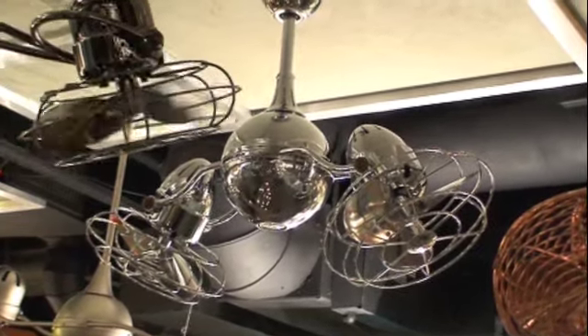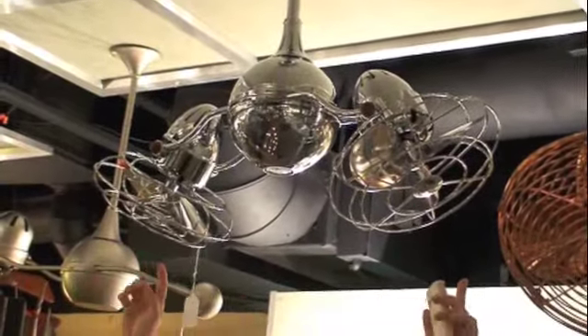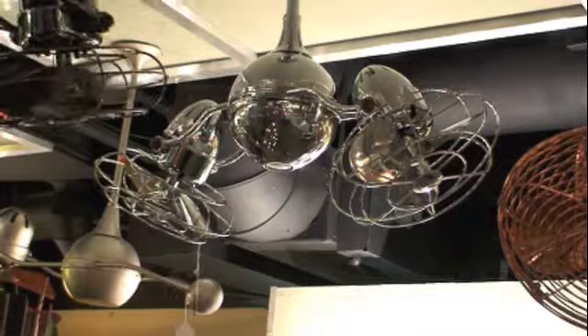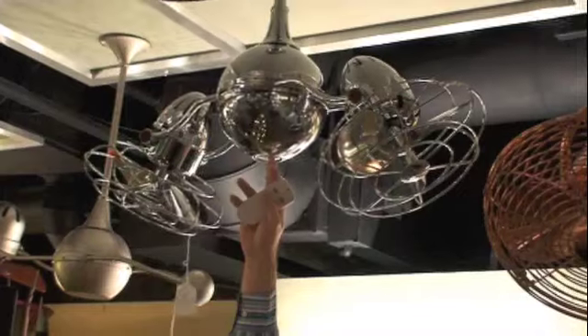It's a terrific fan. It moves a ton of air. And what's nice is when these two fan motors are spinning, it causes the entire fan to revolve.